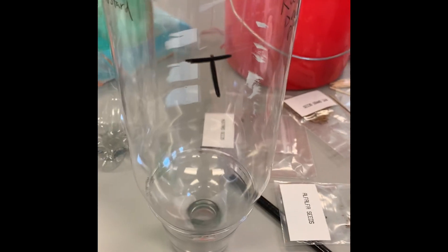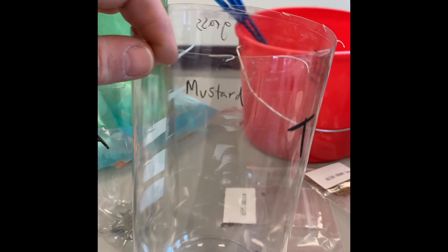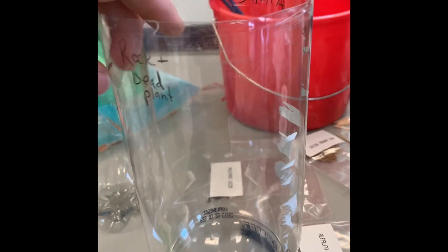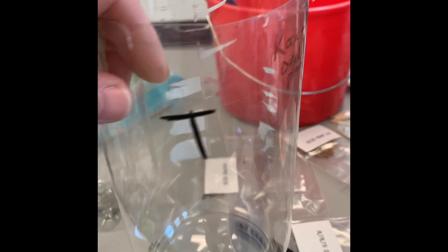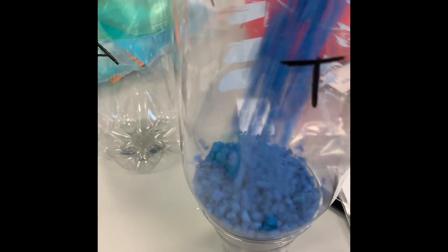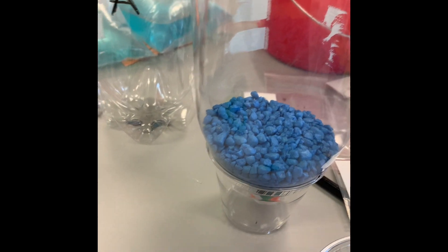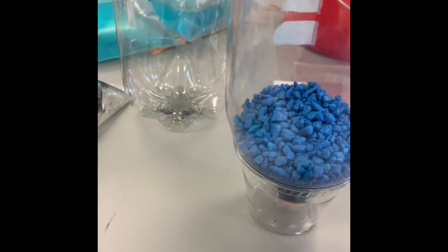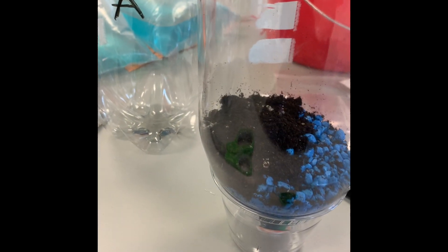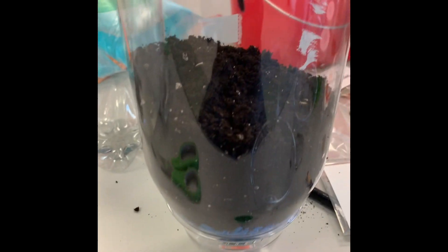Now we're going to assemble the terrarium layer of the eco column. I've labeled on the outside where I'm going to plant various seeds: mustard, alfalfa, grass, and an area for a rock or dead plant materials. The first thing we put in is one cup of aquarium gravel. Then, on top of that, carefully add two cups of soil in layers so they don't mix.